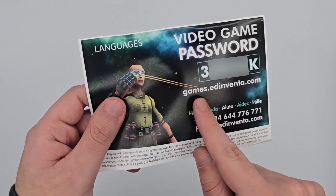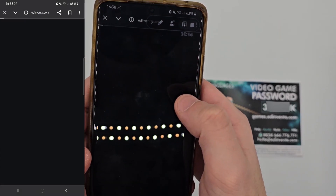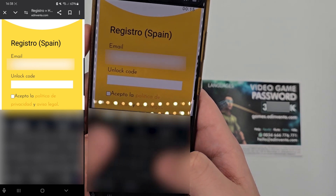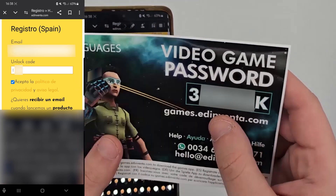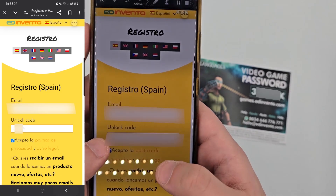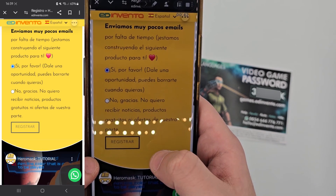Locate your unlock code and go to games.edinventa.com. Once there, select your language, enter your email and unlock code, and register. If the information entered is correct, you will receive a confirmation email; otherwise, you will receive an email notifying you that something went wrong during registration.